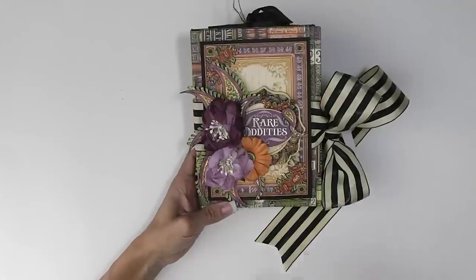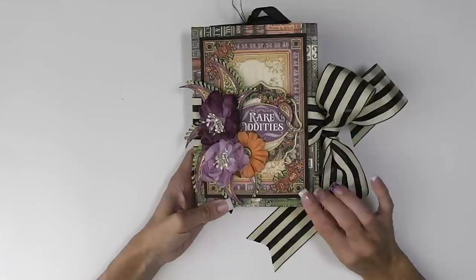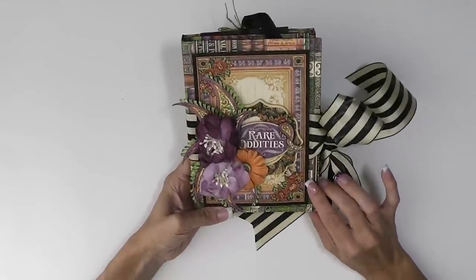So if you're interested in making something similar to this, I'll share with you at the end of the video how to construct your own little tri-fold book.